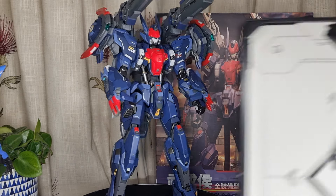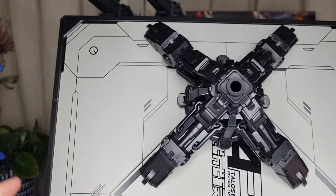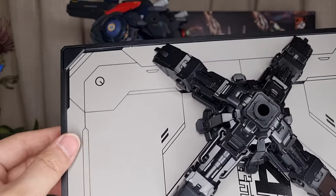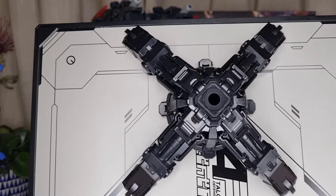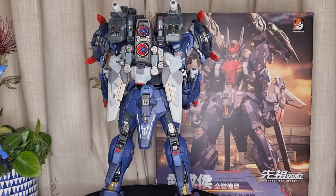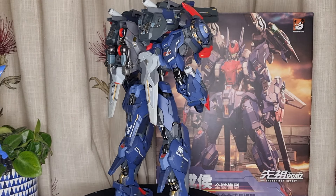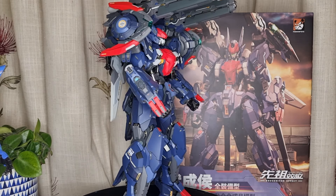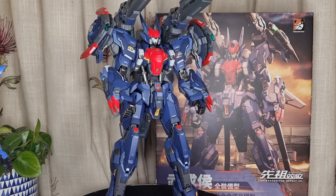Of course it also comes with this dynamic stance, which is the magnet base — which is so awesome. This is very heavy as well, really massive. And of course, it comes with a lot of hands.